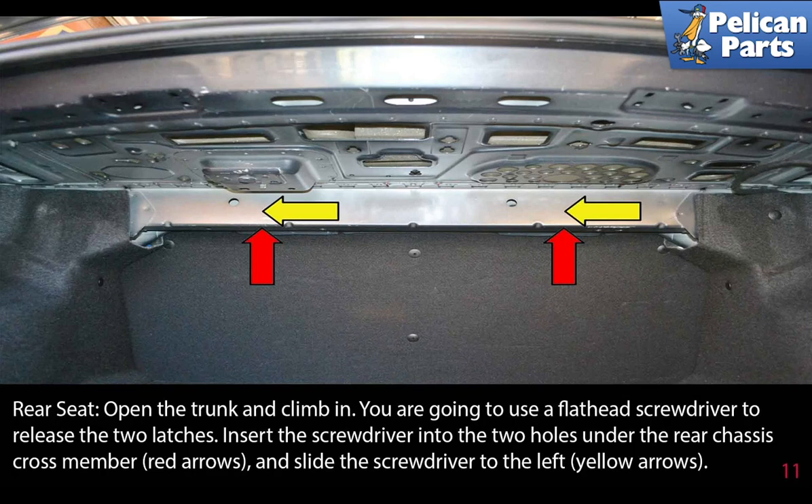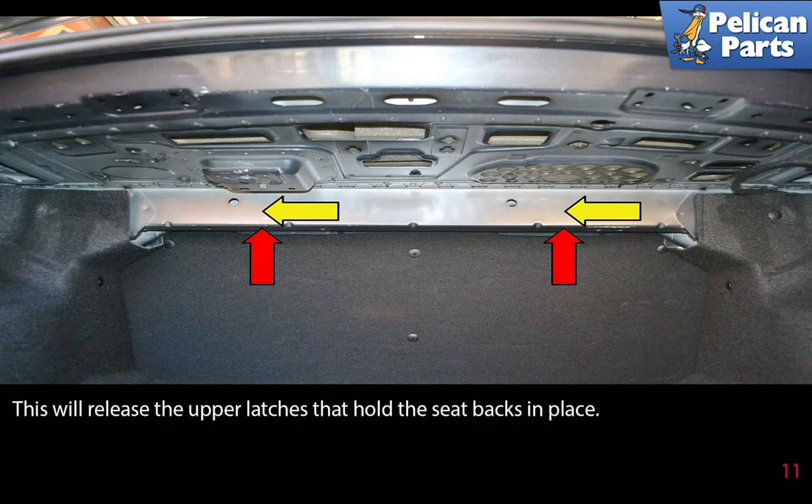Open the trunk and climb in. You're going to use a flat-head screwdriver to release the two latches. Insert the screwdriver into the two holes under the rear chassis crossmember, indicated by the red arrows, then slide the screwdrivers to the left, as indicated by the yellow arrows. This will release the upper latches that hold the seat back in place.